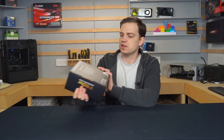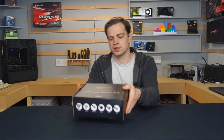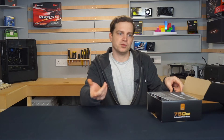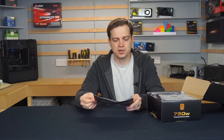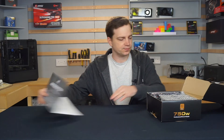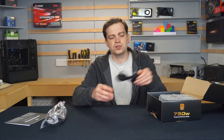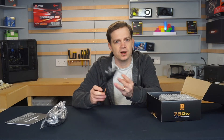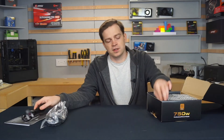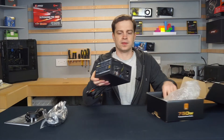The box tells you everything you need to know — the connections and power outputs are listed on the back. It's quite well packaged. Opening it up, you get the same things as most power supplies: an instruction book with pin connections and installation info. Because it's semi-modular, you get a set of extra cables to extend the power supply. You also get a three-pin plug — I haven't had another power supply include one of these before, even on expensive ones, so that's a nice touch. You get the screws to fit it, and the power supply itself.